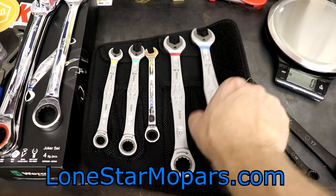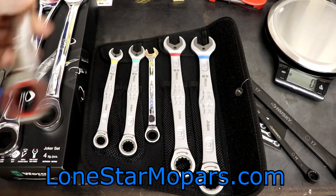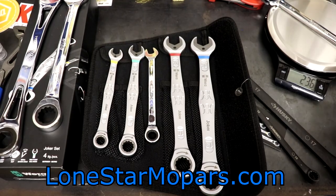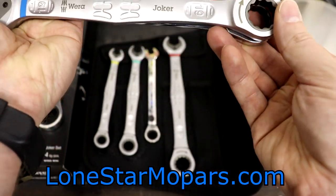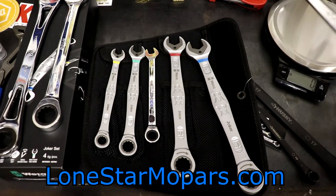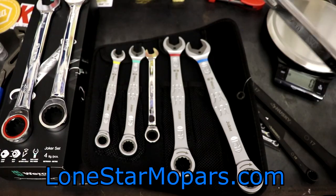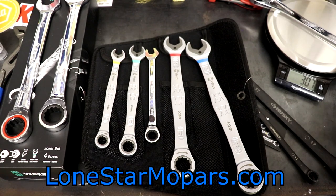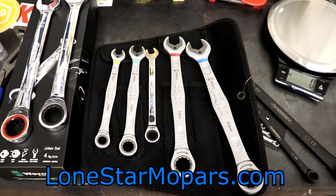The Capri 3/4-inch wrench sounds pretty solid — weighing in at 236 grams, which is 20 grams lighter than the Joker 19mm. That comparison is 3/4-inch versus 19mm, since that's what I have to work with. They're pretty even in terms of size comparisons. The X-frame — this is a pretty beefy wrench — comes in at 306 grams. Despite everything cut out of it, that is a heavy wrench. But man, do I love these. They've been super, super good to me. I use them every chance I get — they see quite a bit of action. I've had those the longest as well.